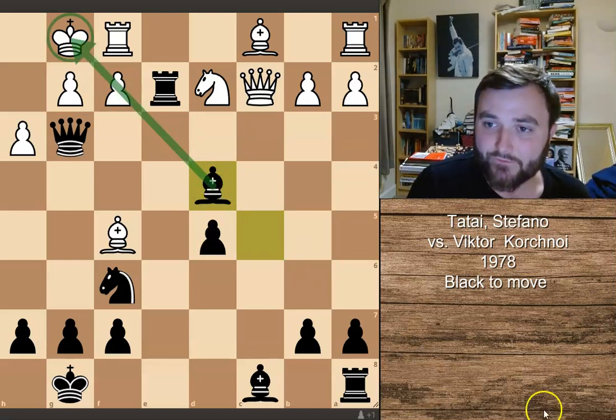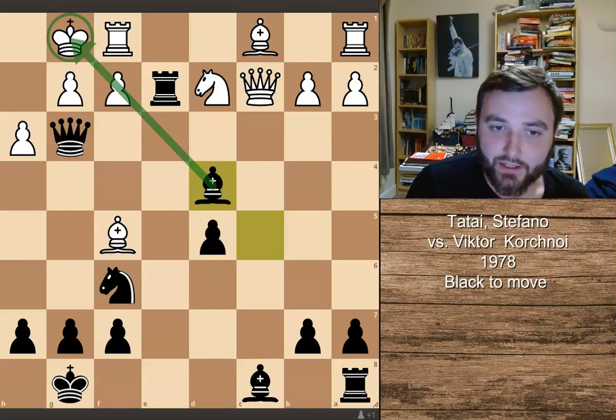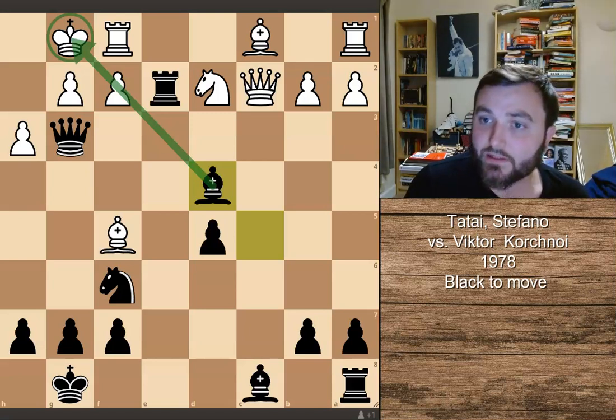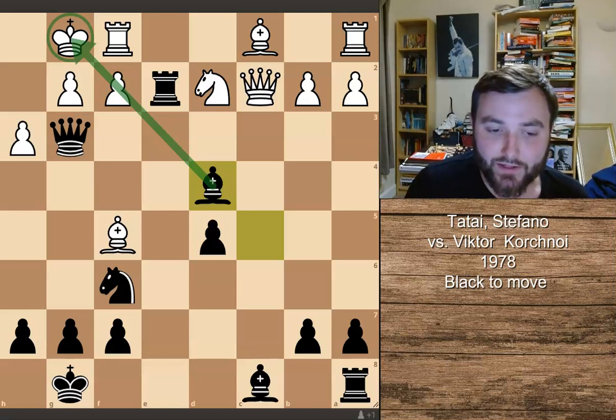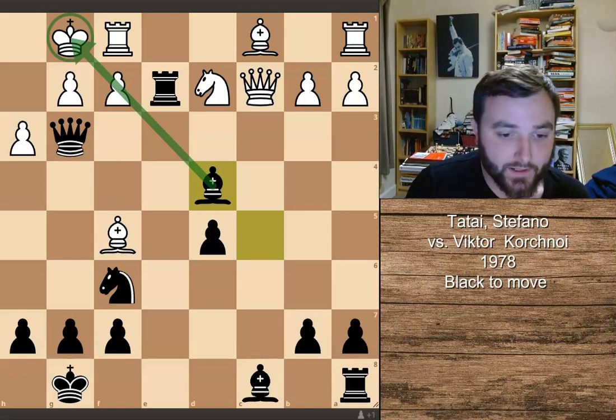Very nice position — a very strong attack from Viktor Korchnoi, delivering a very good win. I hope you enjoyed it. If you like what you see, make sure you leave a like. Subscribe to the channel if you haven't already, and leave a comment below if you enjoyed this particular puzzle. Take care, bye-bye.